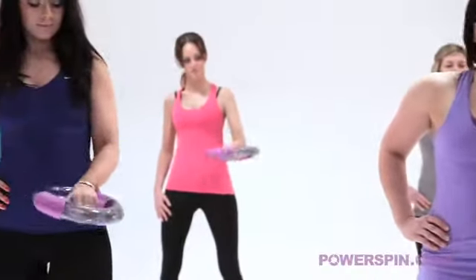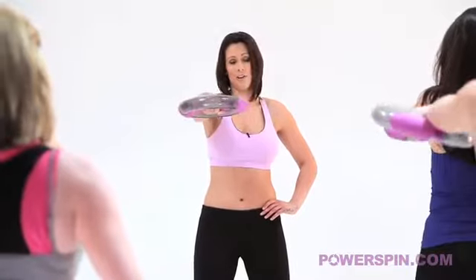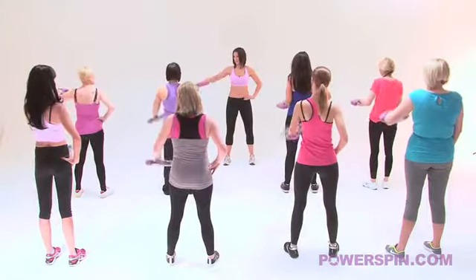Bring it back up to the top - this is your last round. Keep smiling. Extend that arm a little bit further Hayley for me if you can. Come on, hold on to it. Bring it back down into the centre. You know what's going to happen here, don't you? We take it to the side.